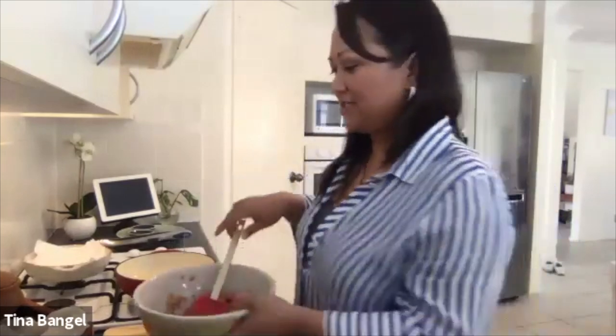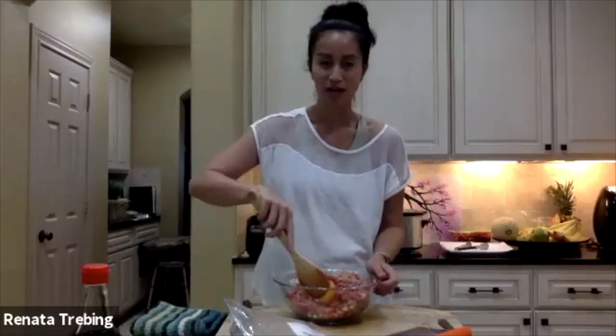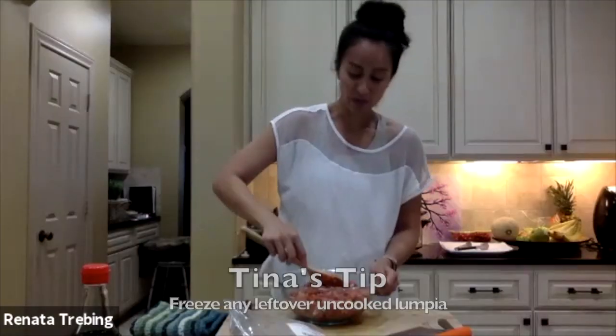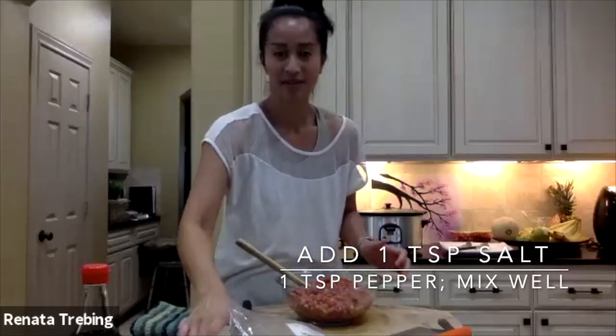So we want to add an egg in there. What I love is that you could make these ahead of time too. Mum will either cook it beforehand and have it all wrapped up, then fry it the day of the party or gathering. Or if we have time, we'll make it from scratch at home altogether, while everyone's cooking, setting up the table, and catching up. If we've got leftovers, we'll freeze it uncooked. Then you can add your salt and pepper — I've got a teaspoon of salt and a teaspoon of pepper.